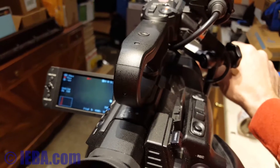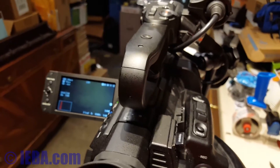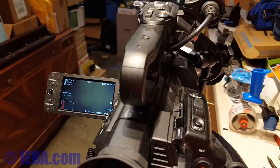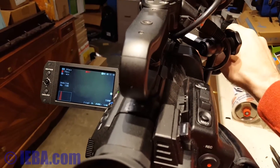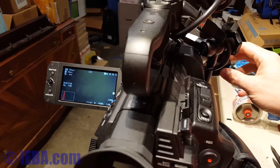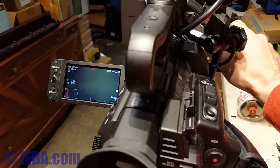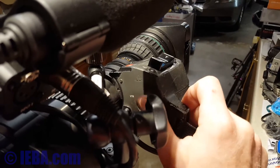I can push start and stop. You can push start and stop on the lens and it'll stop on the camera. So I'm starting and stopping the camera from the rec button on the lens.